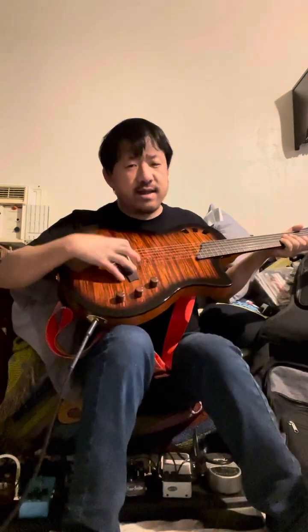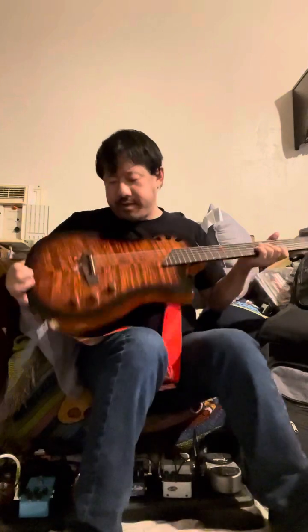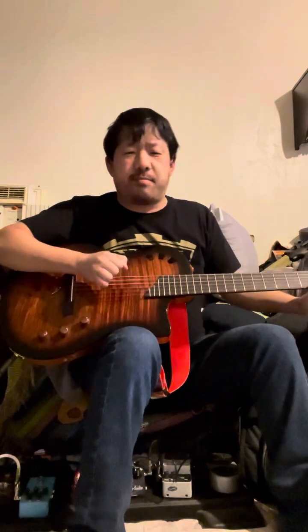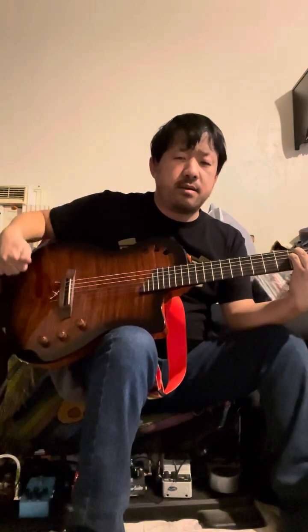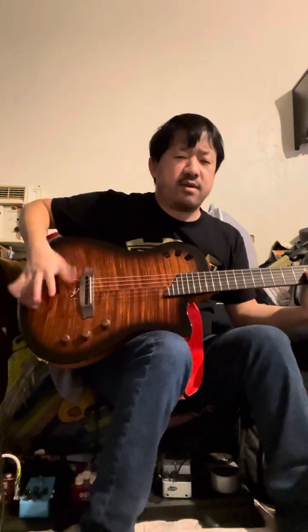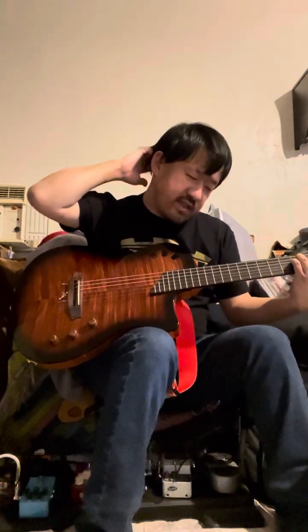This guitar has both a piezo pickup and what I understand is a body mic somewhere inside it. This other control allows you to mix between the two — like this is just the piezo, just the acoustic piezo pickup sound. And when you blend it in, you can kind of hear the difference. It's basically what they call a blend knob.